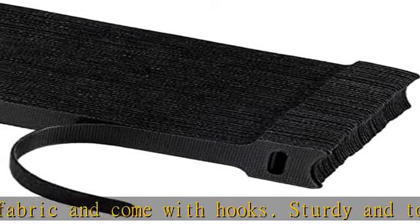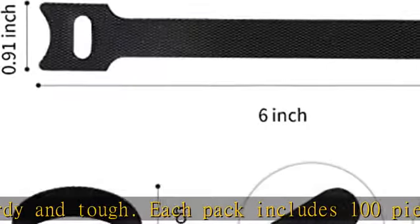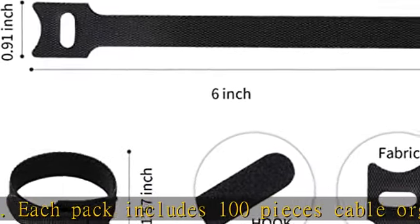Easy to use cable organizer straps. Our electronics cord ties are much better for organizing cable wires compared to other types of plastic ties. You don't have to trim them. The cable winder can easily open and close.